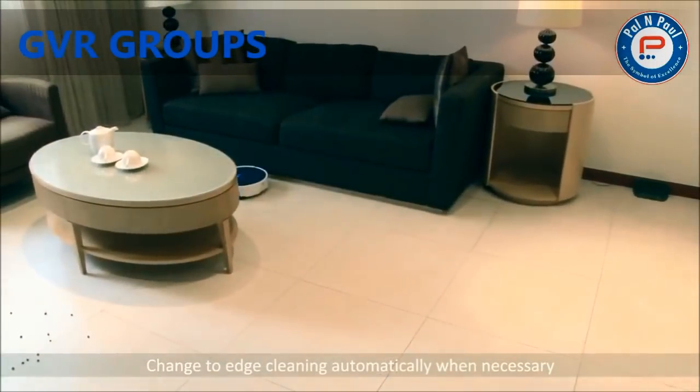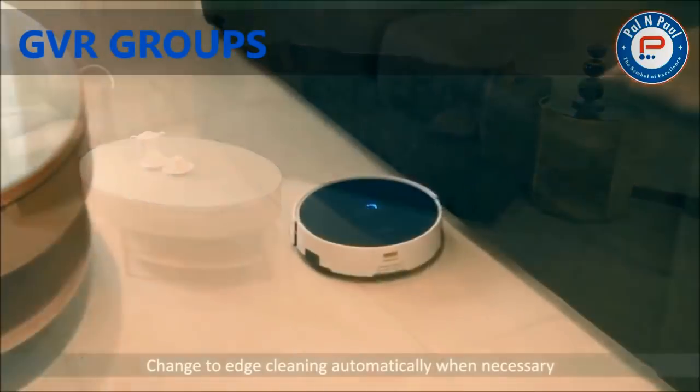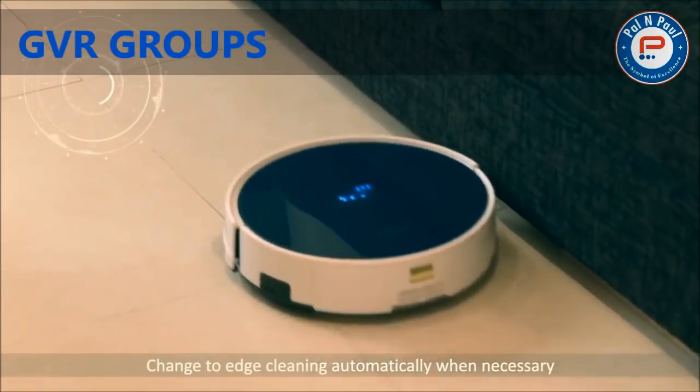Sensors with high accuracy enable the Prevac 650 to detect walls and turn into edge cleaning intelligently if necessary.